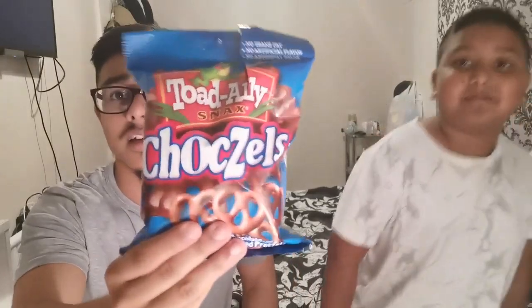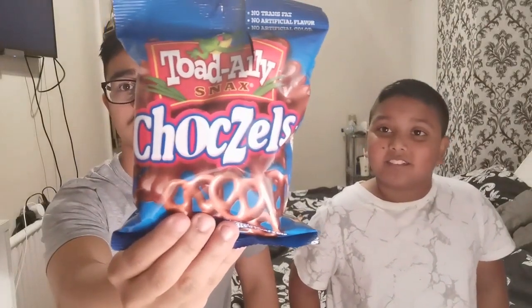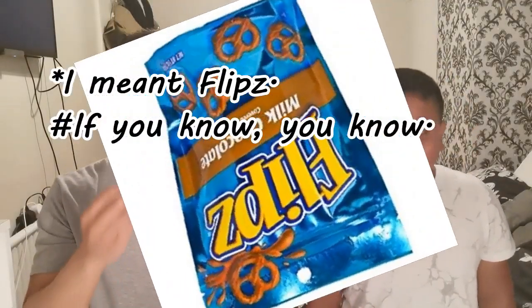What we're gonna try first guys is Choczols — don't know if you know what these are. It smells of hot chocolate. You try one first. It smells good. It's salty and it's hard. You know the pretzels we have in the UK? It's the same exact thing — they're chocolate-coated pretzels, quite salty. On a scale of one to ten, ten being the best, one being the worst, what would you give it? Five. Yeah, I'd say about five.